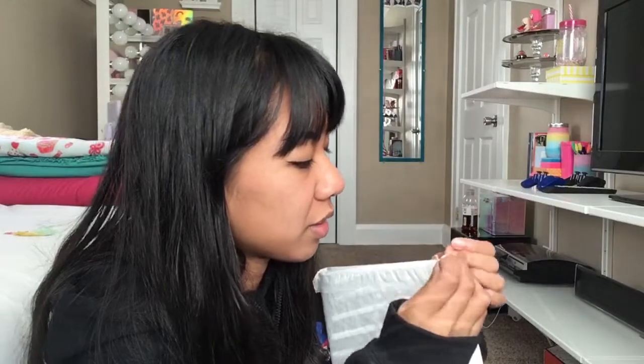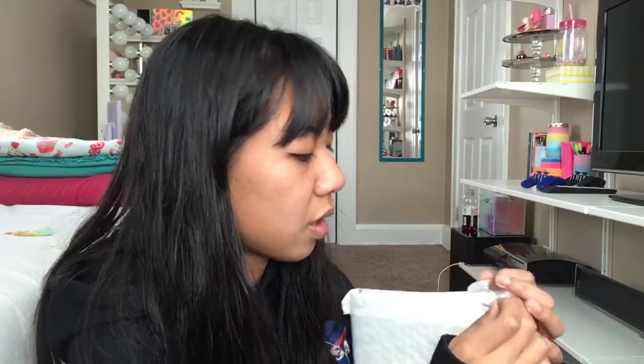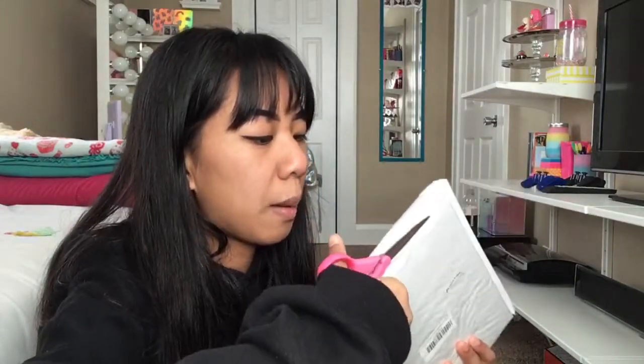I hope I can get this — I don't want to drop this. All right, now that we have that little flip open, I'm just gonna be cutting right across. All right, that was easy, so now we're gonna see what's inside of here.